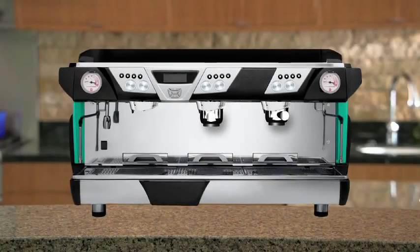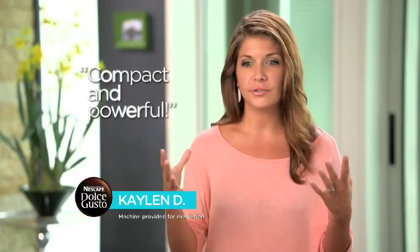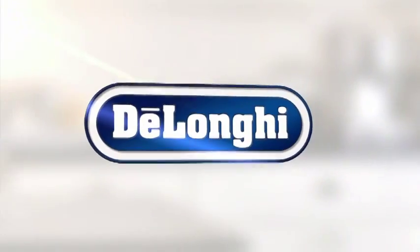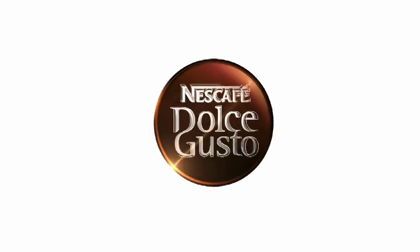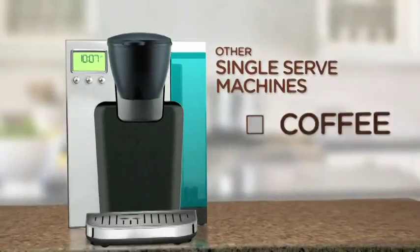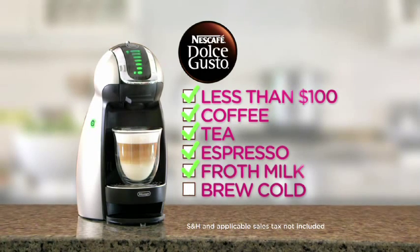The Dolce Gusto is like having an espresso machine, a coffee pot, a teapot, a barista, and a clean-up crew, all in one compact, space-saving, affordable single-serve machine. It may be small, but it's a powerful little machine. With state-of-the-art innovation from DeLonghi, the global leader in espresso and cappuccino machines, for top Italian design, durability, and lasting quality, it's no wonder a Nescafe Dolce Gusto machine has been chosen as the best single-serve coffee machine four years in a row. At less than $100, it can brew coffee, tea, make true espresso, froth creamy milk, even brew cold ice drinks.